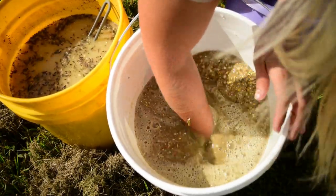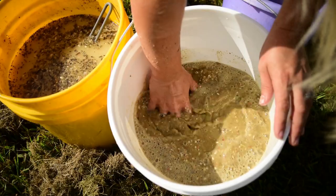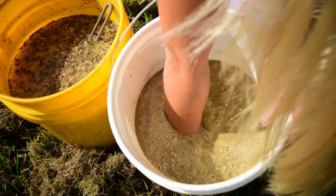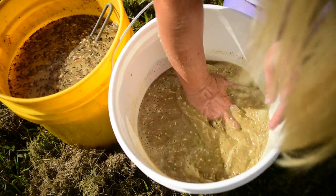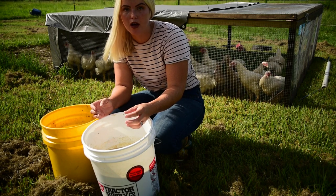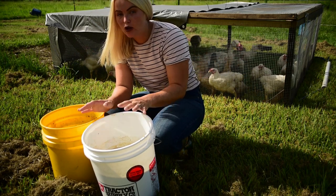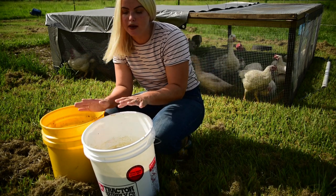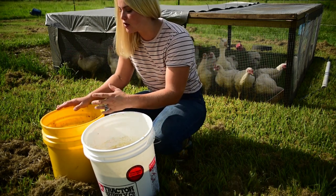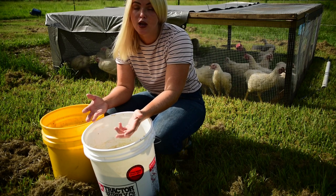Just stir it up and make sure it's incorporated. You basically want to make sure the grain is completely submerged in the water — break up any clumps and make sure there are no air pockets. You're going to want to let it soak for at least 24 hours so it can soften up, but the best way is to let it ferment for two to three days before you feed it to them. The feed doesn't get substantially more swollen after 24 hours — it just becomes more nutritious from there.